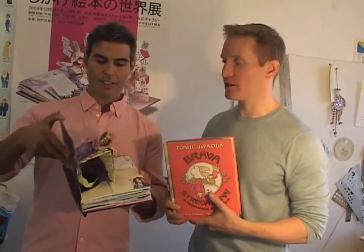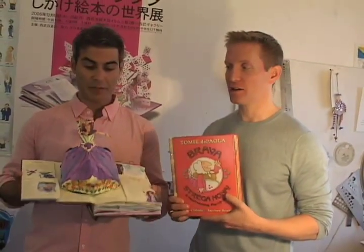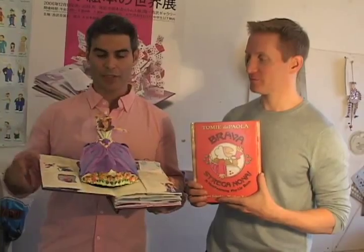I'm Matthew Reinhart, and I'm Robert Sabuda, and we make pop-up books. Lots of pop-up books. This is one of our newest books, Fairies, which is part of our new series, Encyclopedia Mythologica. It's filled with fairies and all kinds of magical creatures.